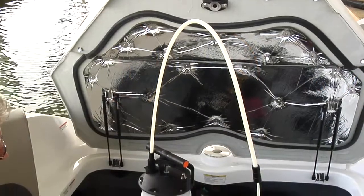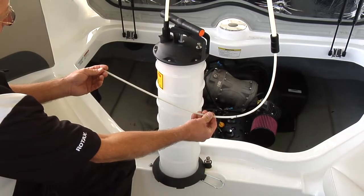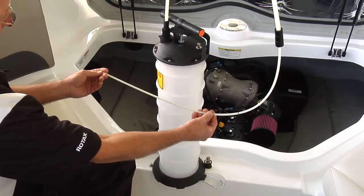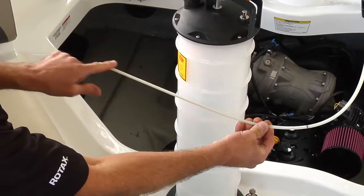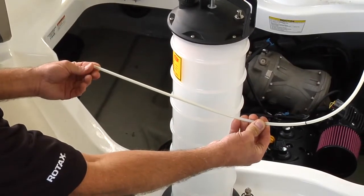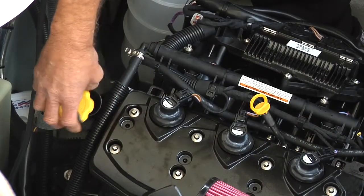Use an oil suction pump to siphon oil out through the dipstick tube. To properly position the suction pump hose, place a mark on the hose at 18 and 11 sixteenth inches or 475 millimeters from its end. Remove the oil filler cap, then remove the dipstick.